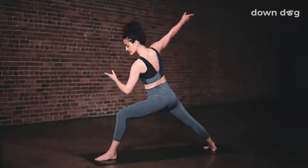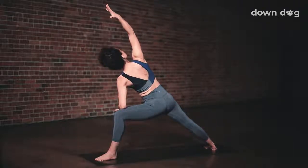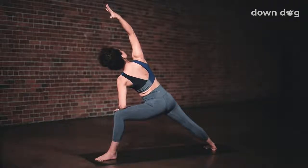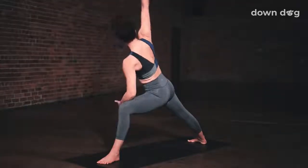Extended side angle. Keep the spine long as you tilt your torso forward. Right arm to ear. Inhale. Deepen into the lunge. Exhale. Rotate your chest to the sky. Inhale. Feel the heat build in your legs as you breathe out. Rotate the chest. Inhale. Deep breath out. Peaceful warrior.